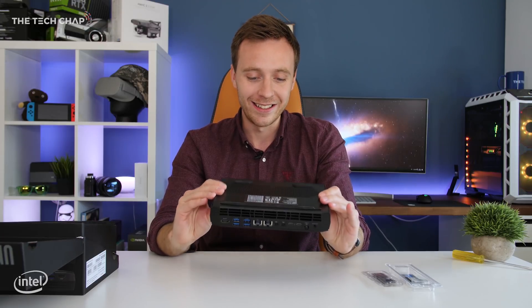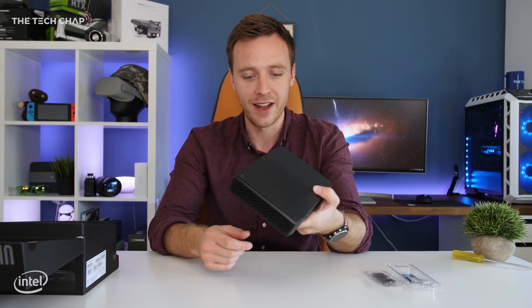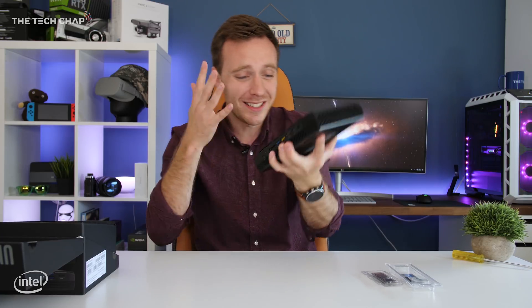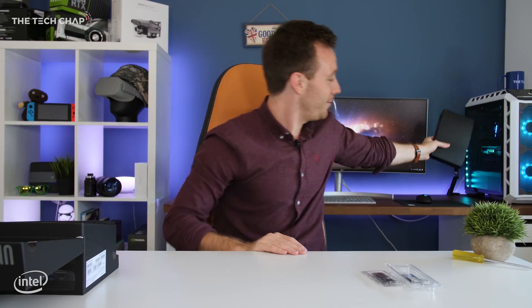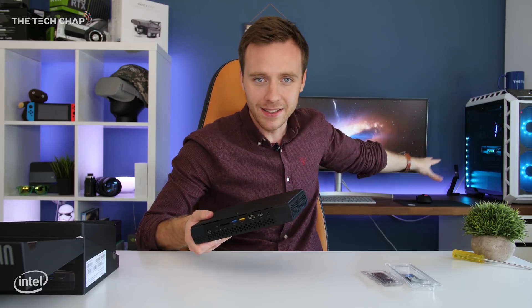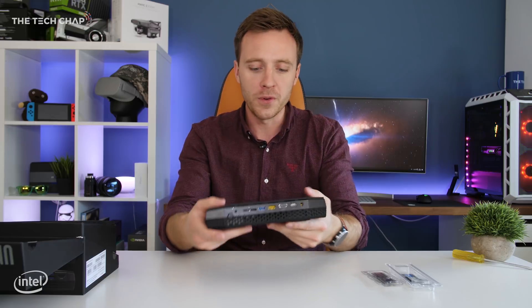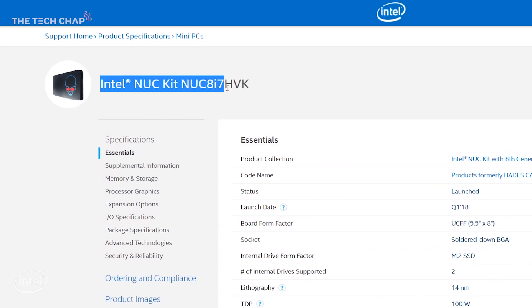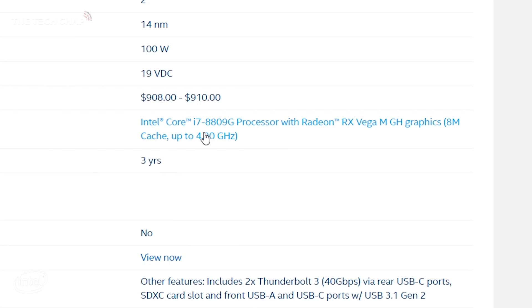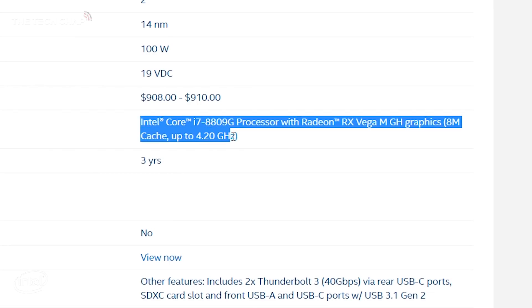And that is literally it — this is the new Hades Canyon NUC, and it's about the size of a large person's hand. It's tiny. Look at the difference between a full desktop and the NUC. Obviously this isn't going to replace that; it's a different level of performance. But despite its small size, this still has a full fat quad-core processor.